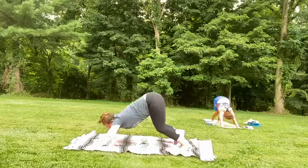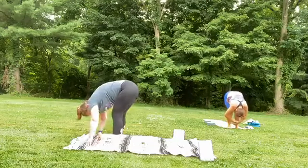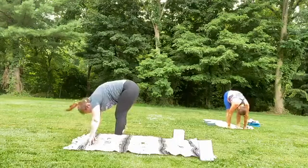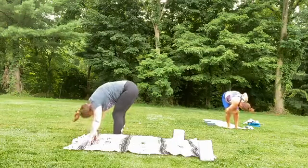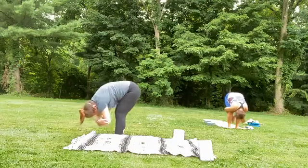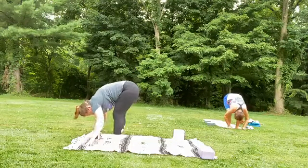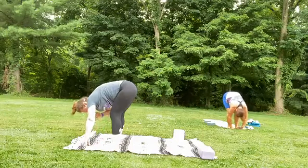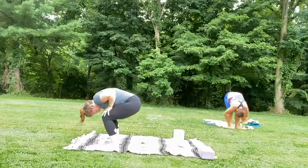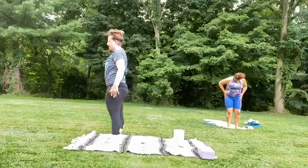Bend those knees, look forward, walk, hop, or step your feet to the front of your mat — forward fold, shaking the head yes and no. Maybe bending and straightening again, shaking shoulders, maybe even rocking or coming into ragdoll, grabbing onto opposite arms on the elbows. Inhale, as you exhale, roll up to standing. Inhale, arms sweep up to the sky.